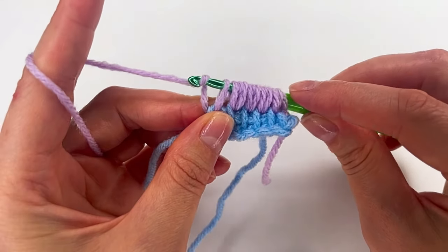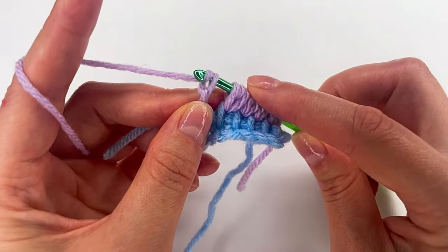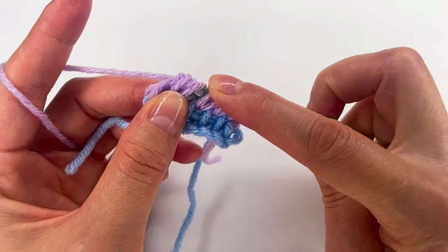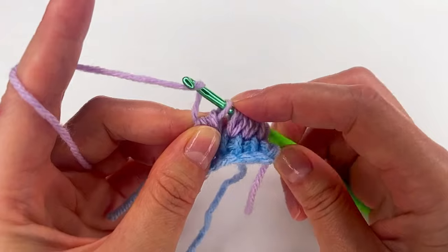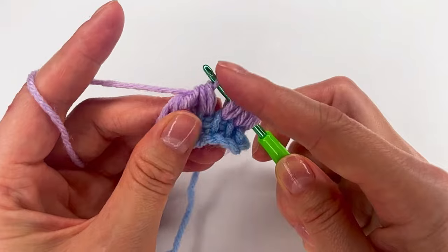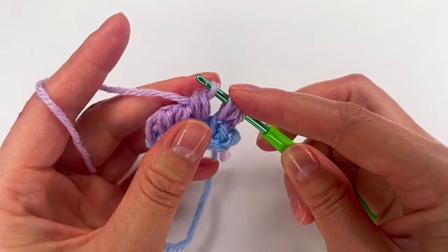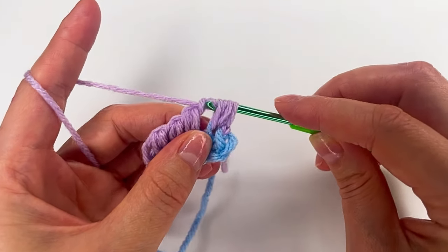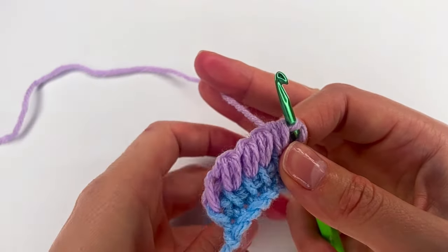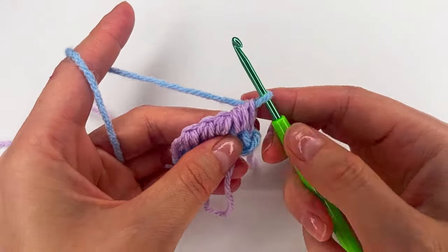Now grab the yarn and pull through this one loop. Now we grab the yarn and pull through this loop right here, then we go to the next three loops. Again we grab the yarn right here, and then to the next three loops. Pull through that loop and the next three, pull through the loop and the next three. Here we have two loops, and now we're going to leave this yarn and grab the other yarn and finish with that one.